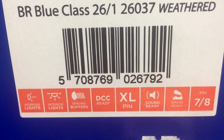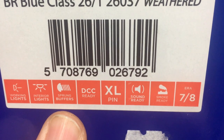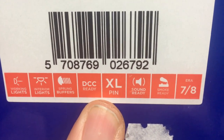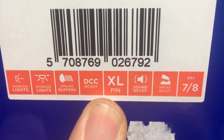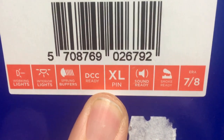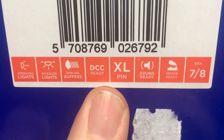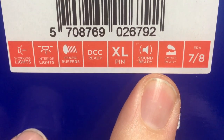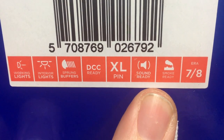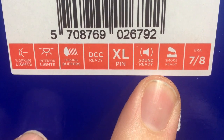The locomotive comes with working lights and interior lights, sprung buffers, and it's DCC ready with the XL pin connection, natively supported by ESU in their LokSound range. An ESU LokSound XL sound decoder suitable for this model is around £192. It also includes provision to natively support the ESU smoke unit, which can be controlled by that XL decoder — one of the interesting options available in these larger scales.